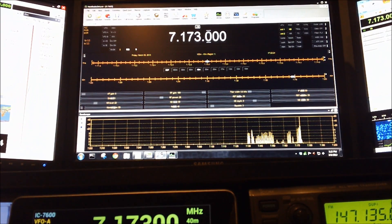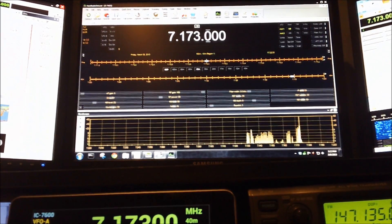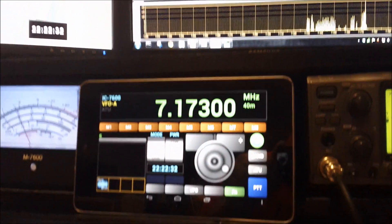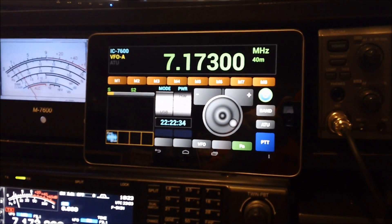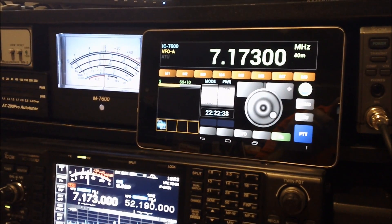So all in all, a neat little app and it's really well done. The buttons are very large on the application so that you can push them easily enough without mistakenly hitting the wrong thing.